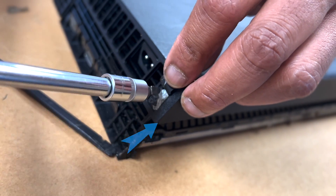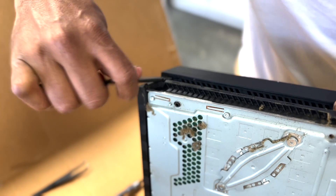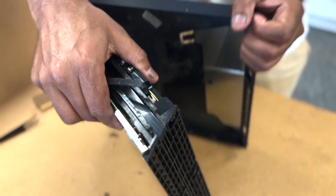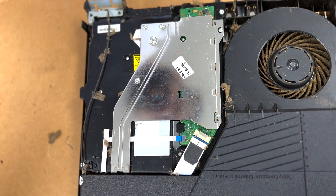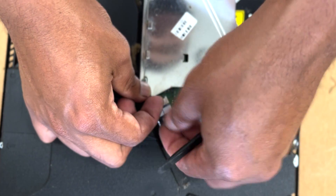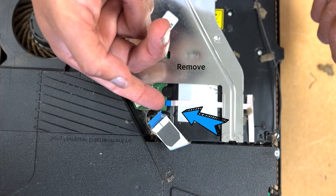Use that same tool you used to open the other side and pull it apart. To remove this wire, just pull it — it'll come right off. For the other one, you need to clip it up and pull it; it'll come right off also.